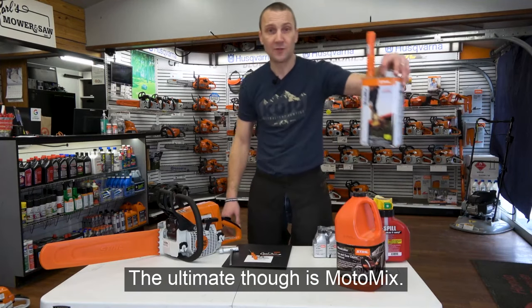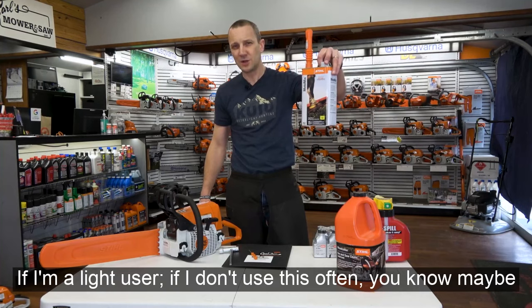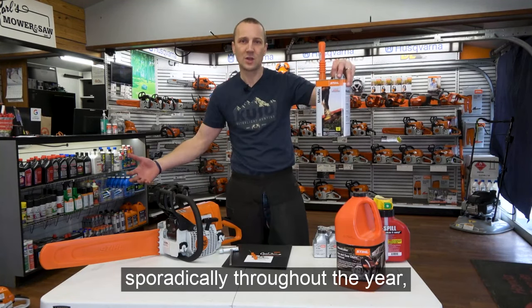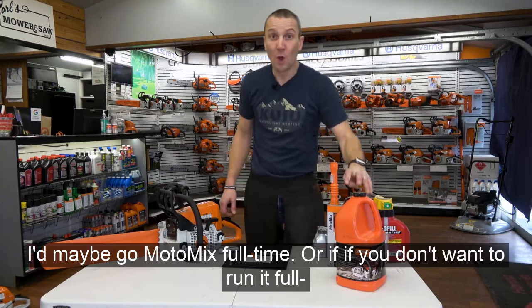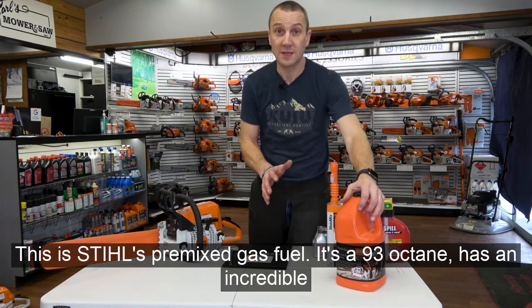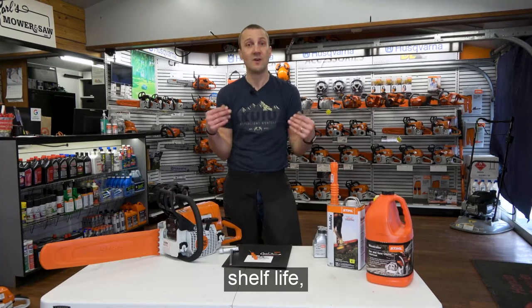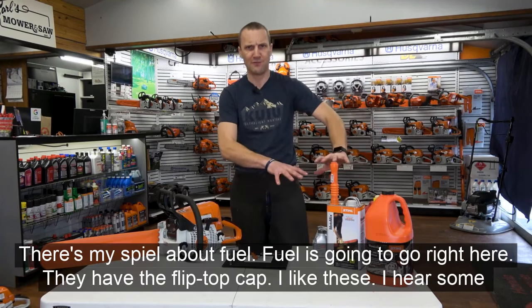The ultimate option is Moto Mix. If you're a light user and don't use this often — maybe sporadically throughout the year — go Moto Mix full time. Or if you don't want to run it full time, at least use it during times of hibernation. This is Stihl's pre-mixed gas fuel. It's 93 octane, has an incredible shelf life, starts better, runs better — it's great stuff.